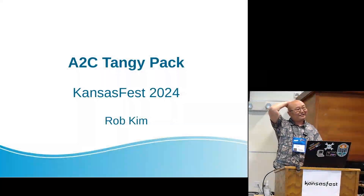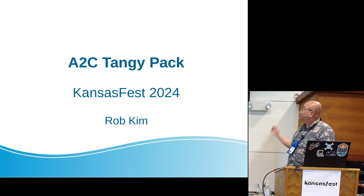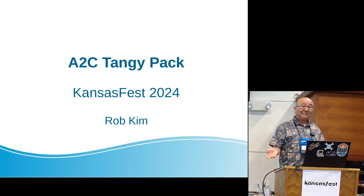Hi everyone, this is my second in-person KansasFest and I'm having a blast, so thank you very much. I just wanted to introduce the a2c tangy pack — I think a lot of you have already seen it before.